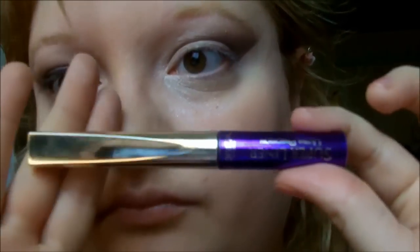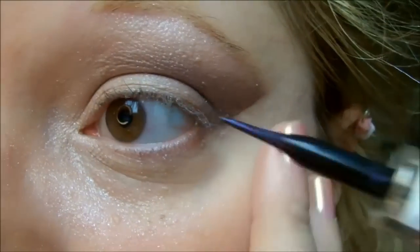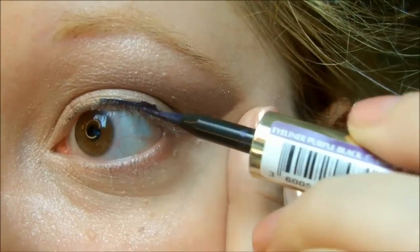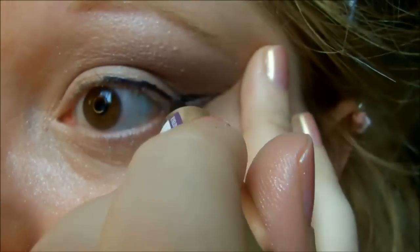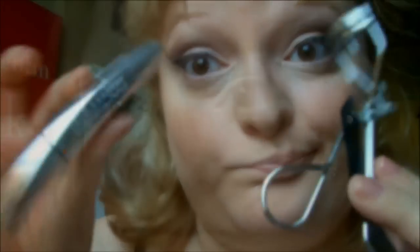Une fois que j'ai fini, je vais donc prendre mon liner ici, le L'Oréal Super Liner, que je n'aime pas du tout donc je ne vous le conseillerai pas. Je vais venir faire mon trait de liner, m'aider avec le trait que j'ai déjà fait avec le scotch, tout relier ensemble puis combler le vide. Ensuite, je mettrai mon mascara.